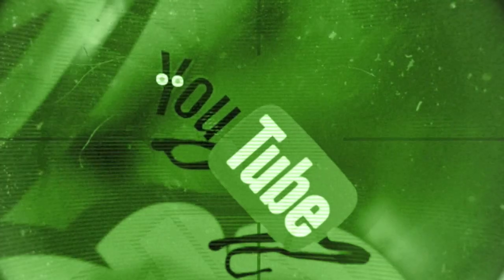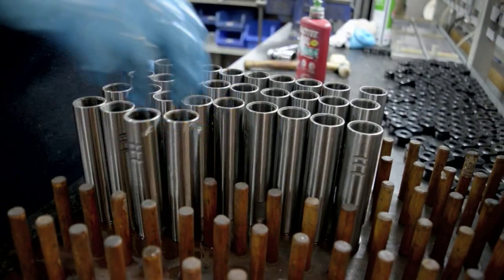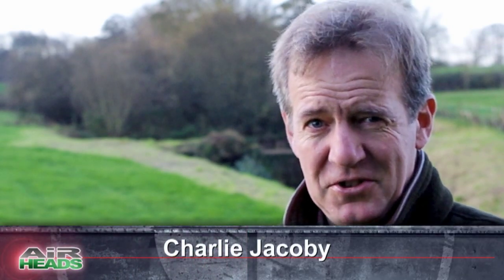Coming up in this week's show we've got hot air news, we've got air streaming with the best of YouTube, and Kai Atbrin is mooching round the Air Arms factory to give his PCP an MOT. Welcome to Airheads.